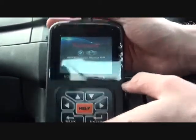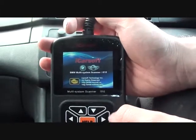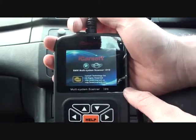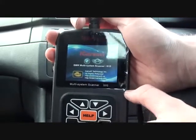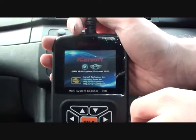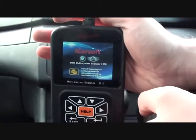We're in a BMW E46 3 Series and we are having a few running issues with the vehicle, so we're hooking it up to the iCarSoft BMW and Mini Scanner which is available from BavarianDominator.co.uk. Just click the link below the video and you will see this on their website.